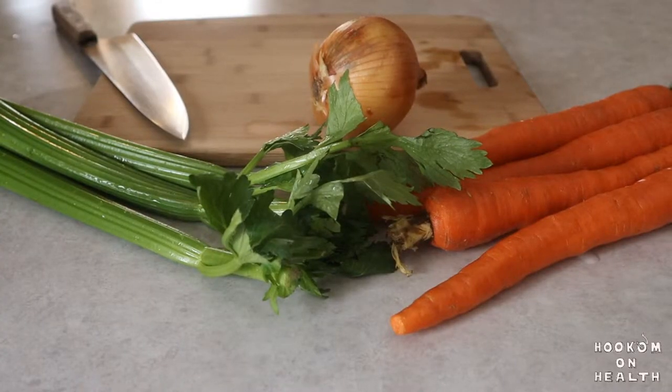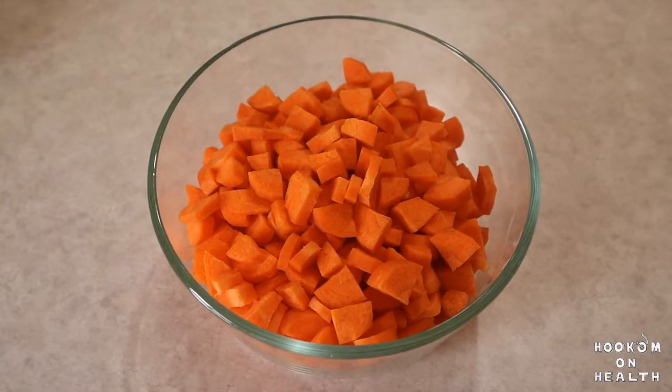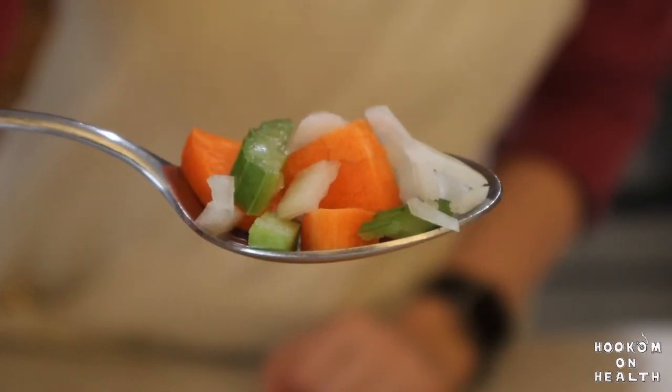We're going to start by preparing all of our vegetables. Dice your yellow onion, peel and chop your carrots, and chop your celery. Cut your vegetables up so that a spoonful of soup will contain a little bit of everything.